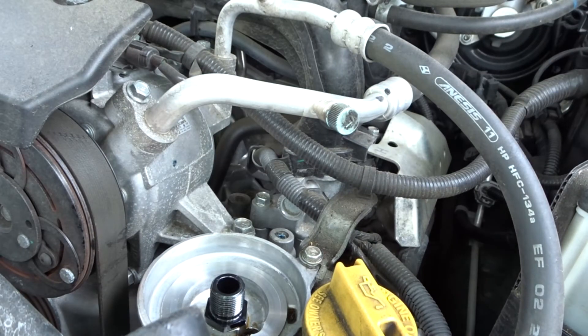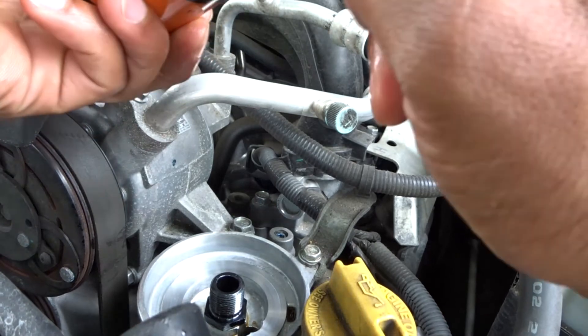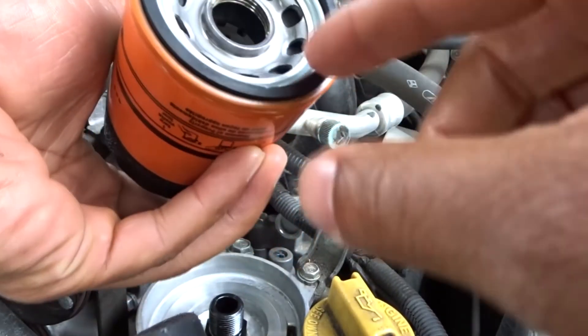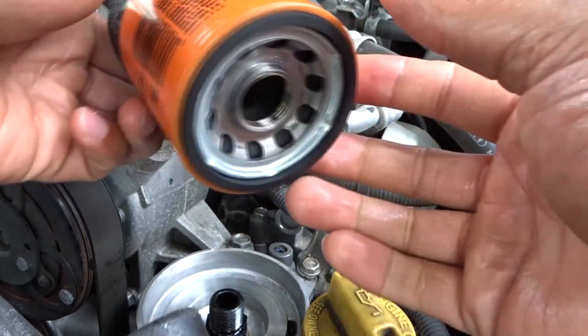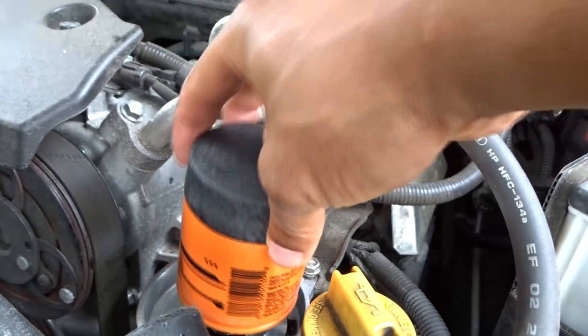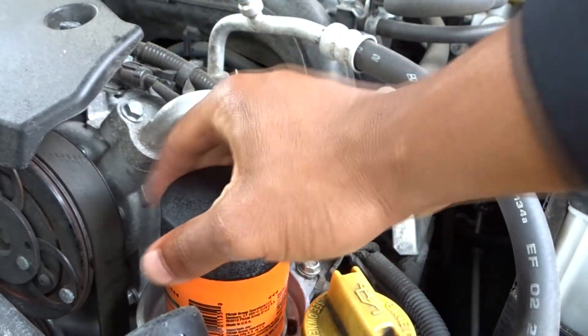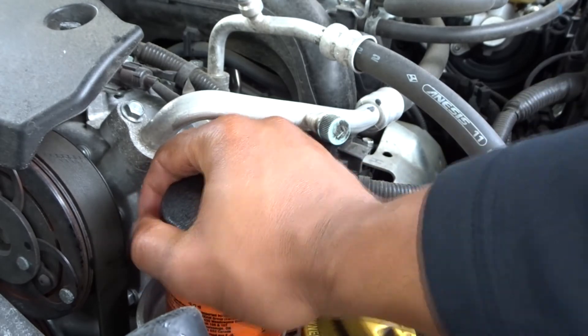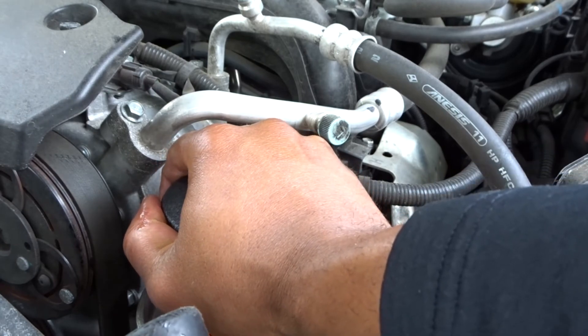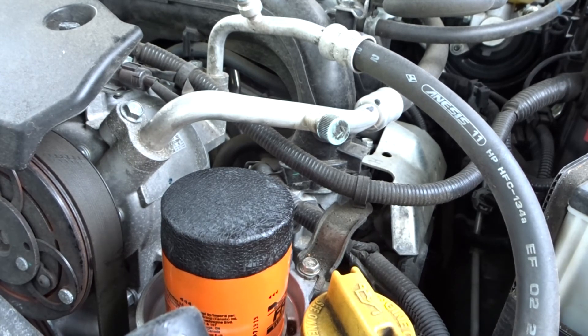Clean it up — it looks brand new again. Now I'm back with the new filter. Make sure the seal is on there because the seal protects it from oil leaking out. You can put a little oil on the seal but it's not really necessary anymore. Just finger-tighten it on, then give it a nice little snug — just right before it's too tight so it doesn't over-expand. That's perfect. You have now completed your entire oil change. Let the car run for a second and you're a hundred percent done.